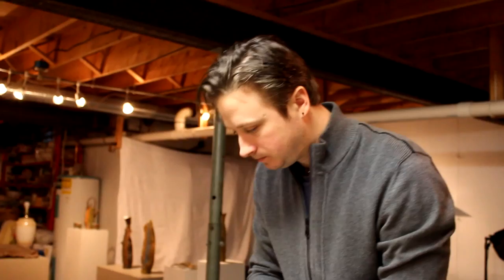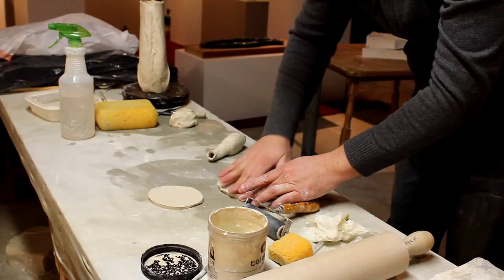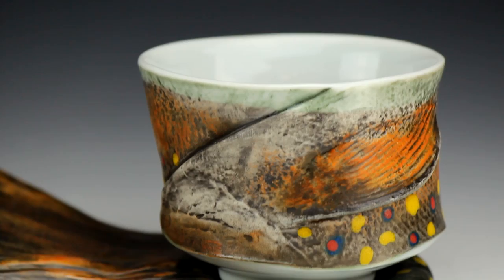Now I'm making the top and the bottom of the teapot. These have to be perfectly smooth to pick up all the texture. I don't want any canvas texture in the fish form at all. In the beginning, my work used to be about the fish — the shape of the fish. Now it's more about the texture of the fish and less about the shape.